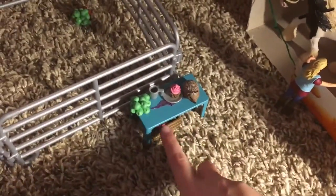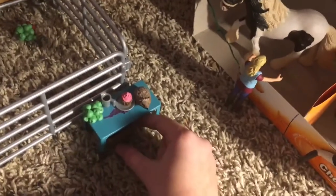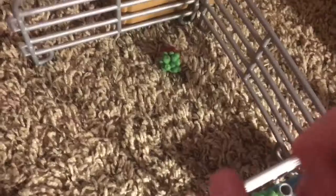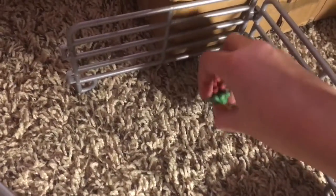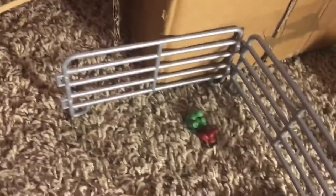Right here we have just a random table with a hedgehog on it. We have a plate and a cupcake, a coffee mug, and some apples. Underneath that we have a crate with carrots and apples. Right here we have Angel's stall, and she has some apples in here — it's not really a stall, it's just like a little paddock.